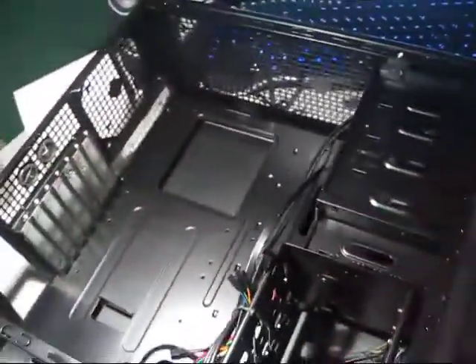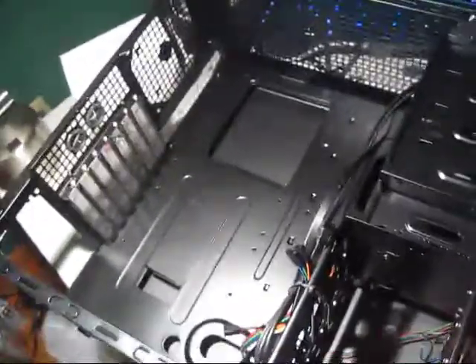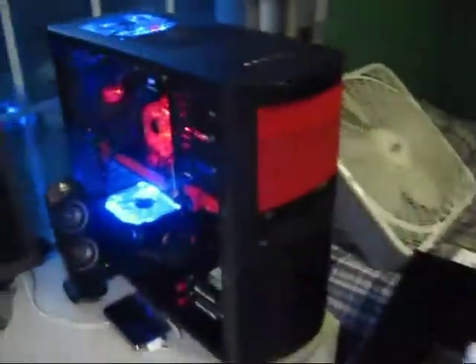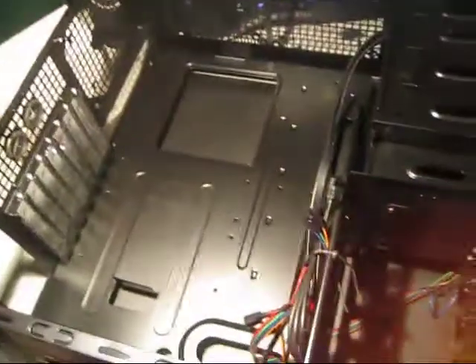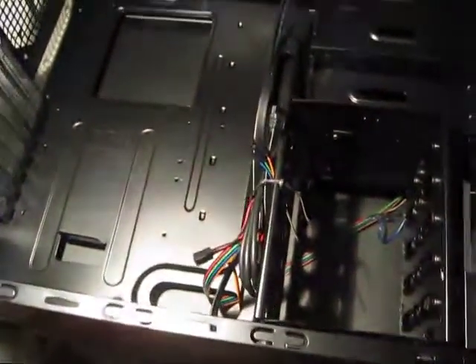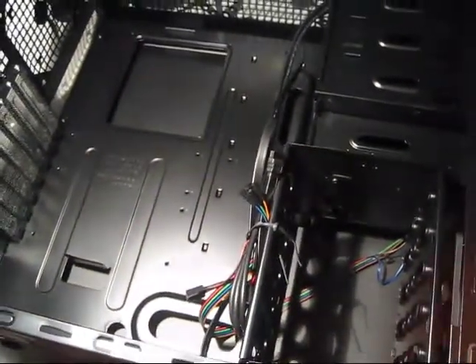Really, this is a fantastic case — amazing for the price. I don't know if I'd go with another one if I had the choice. You can see mine over here — I painted it candy red. I still have to replace the fan. Anyways, this has been my unboxing and review of the NZXT Beta Evo case.